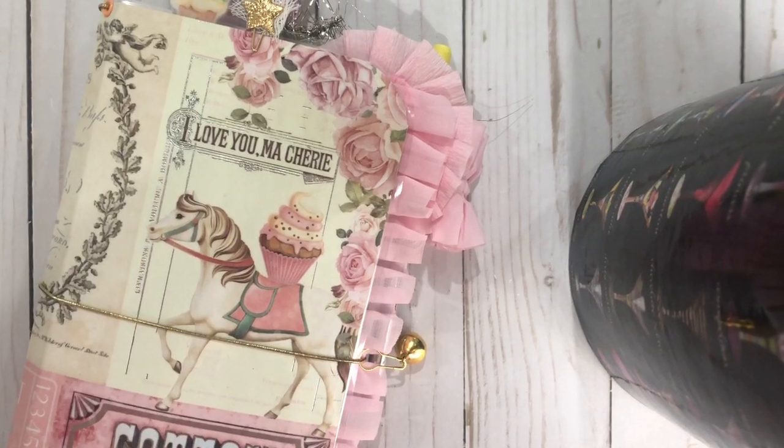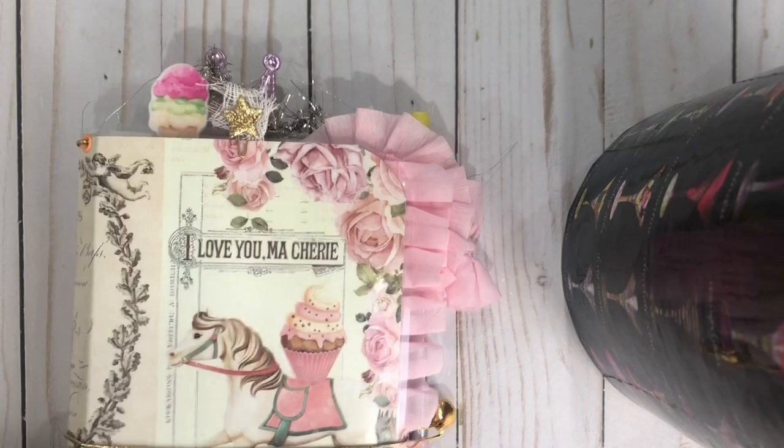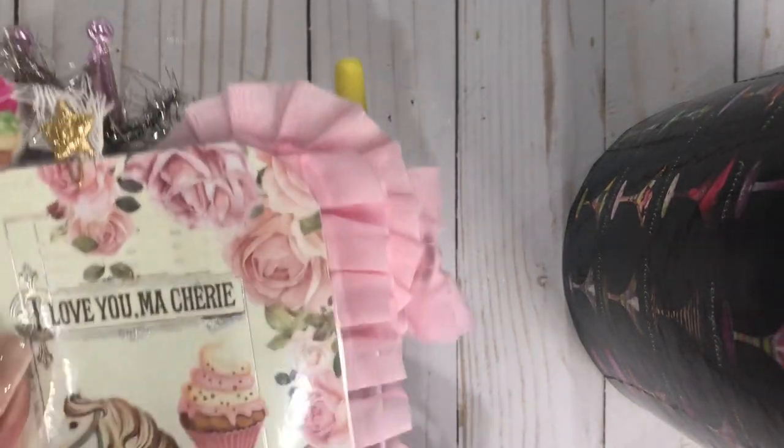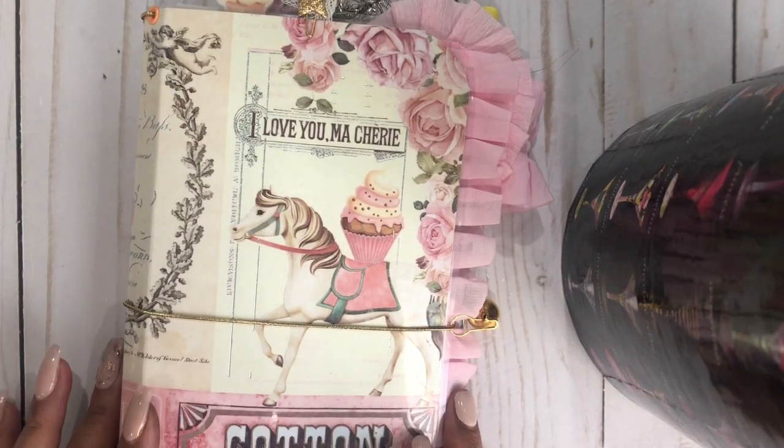Hi everyone, this is Anna with Laced Boutique. I'm here to show you this adorable little traveler's notebook that I made using the Dulce collection from Frank Garcia.